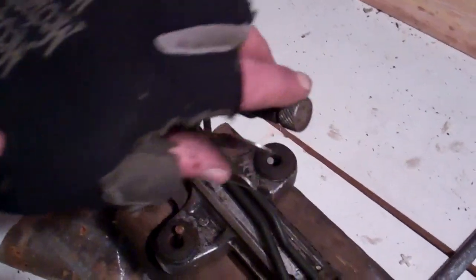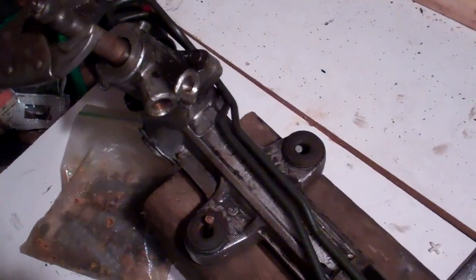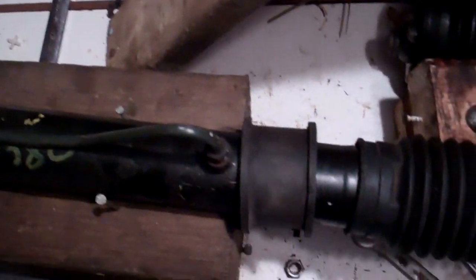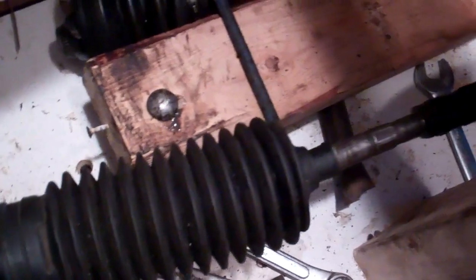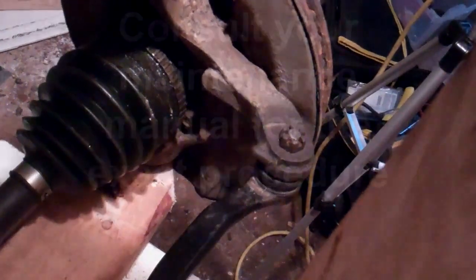Again, this is just an instructional overview — you're going to be looking at your maintenance manual for the exact details for the vehicle in question. But now all of our components are basically put back together, and as I turn my make-believe steering wheel over here, we can see everything moving. Thanks for watching.